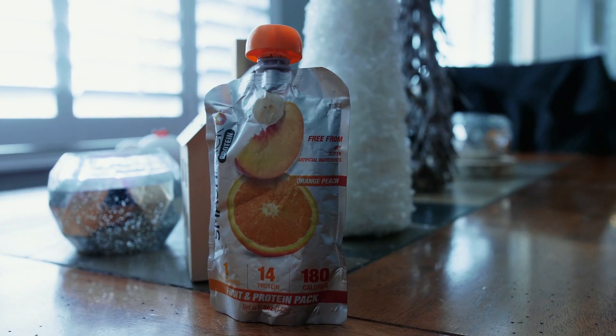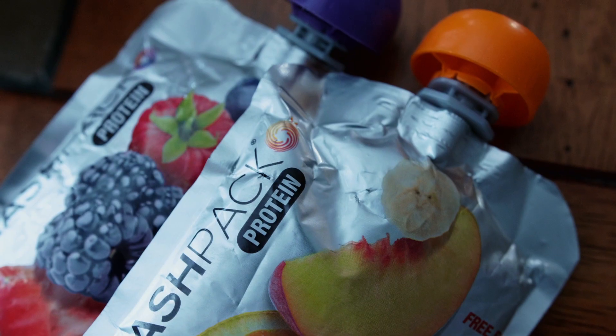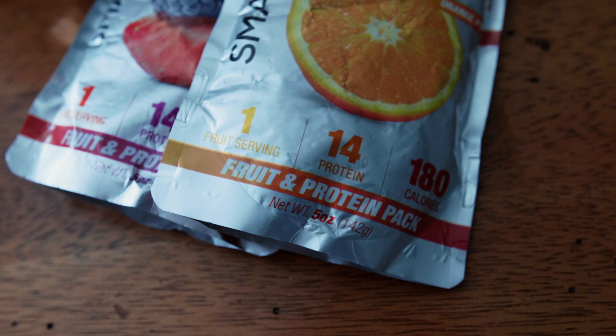Aside from compression socks, you need something for nutrition. You can find Gu packs, Honey Stinger stuff, energy blocks — all sorts of things to keep the calories in you and refuel through races. Those are essential for long distance training and racing. What I found — I found this at Clark's, which is like a Whole Foods but even better — is a Smash Pack. It's a pack with protein, carbs, and fats — a little bit of everything. One single pack gives you 180 calories, 5 grams of fat, 18 grams of carbs, 15 grams of sugar, 2 grams of fiber, and 14 grams of protein.